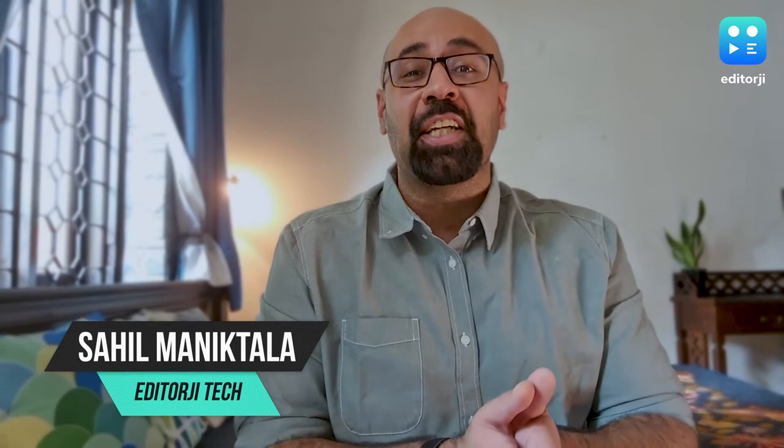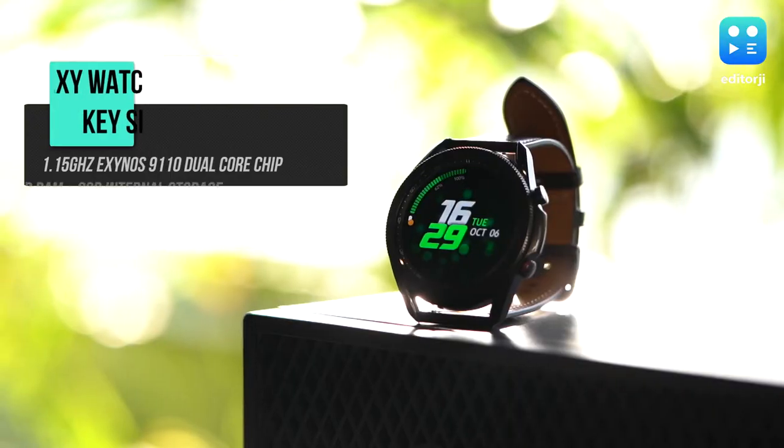Hey guys, what's up? You're watching the EJ Tech Show with me, Sahil, and this right here is the new Samsung Galaxy Watch 3.